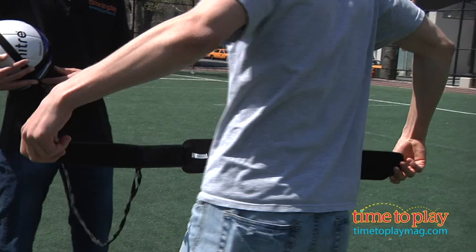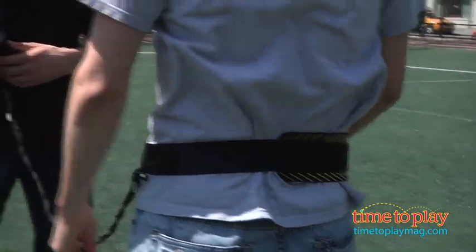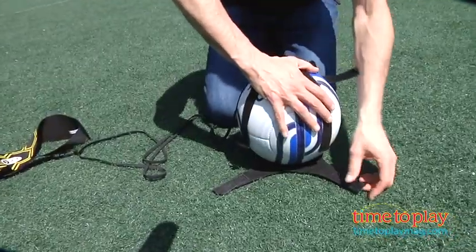First thing to do is attach the waistband — you put the waistband on, it's held by Velcro. It will hold from a young kid all the way up to a 40-inch waist.